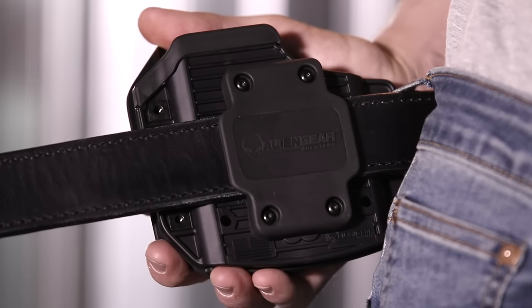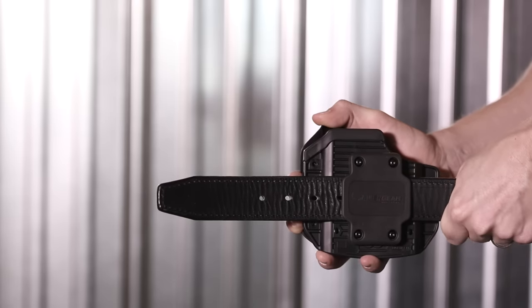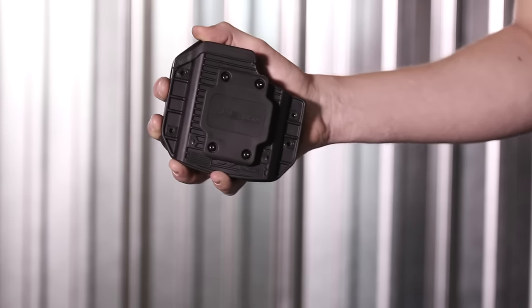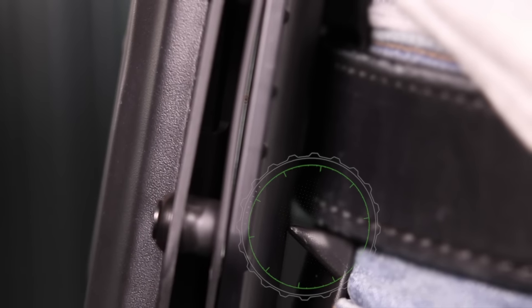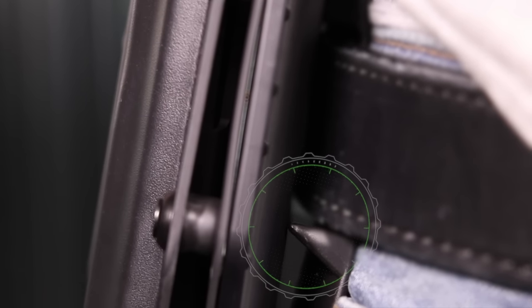This holster is designed for security. With the slide attachment, the holster can only be removed by unthreading your belt. For the paddle attachment, the retainment lip on the inside of the paddle prevents your holster from being mistakenly removed or from being removed by an attacker.